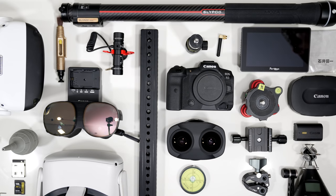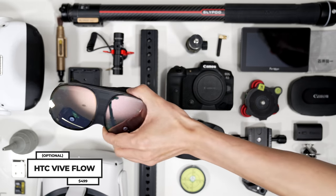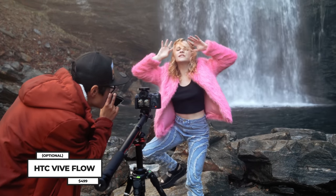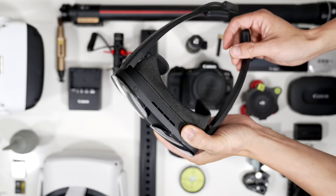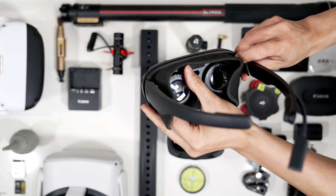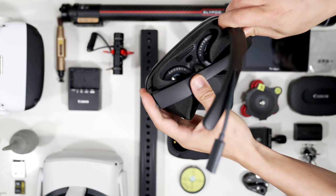Here we have the HTC Vive Flow. I love this VR headset as it is just so stylish. I work with lots of female talents — for example, Ivy here. They tend to like the easy-to-wear, stylish VR headset like the HTC Vive Flow. I am all about my talents and clients. Anything that makes them excited on set means you get a better performance out of them.